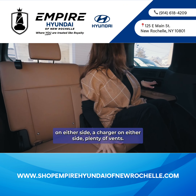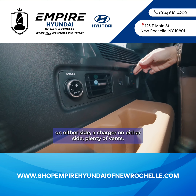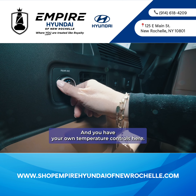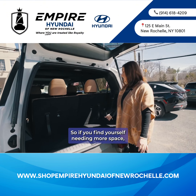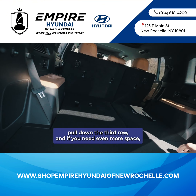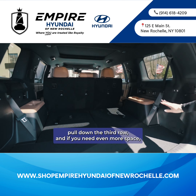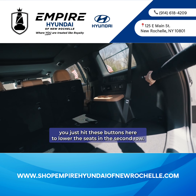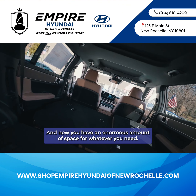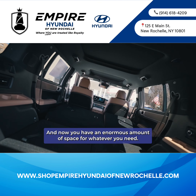The third row also features two cup holders on either side, a charger on either side, plenty of vents, and your own temperature controls. If you need more cargo space, just pull the little straps to fold down the third row, and if you need even more space, hit the buttons to lower the second-row seats — giving you an enormous amount of space for whatever you need.